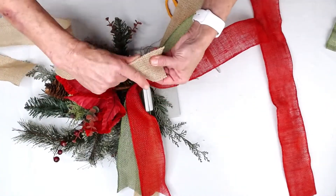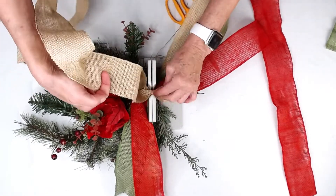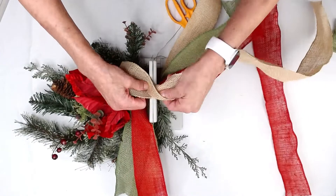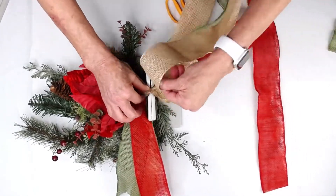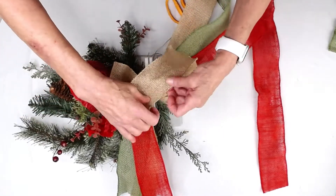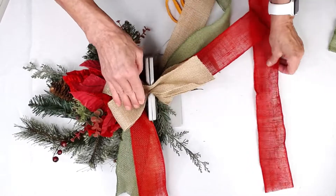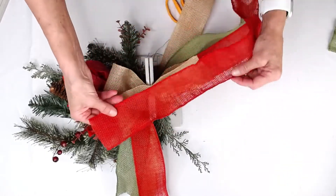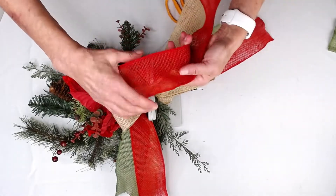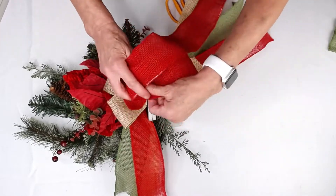I'm going to just twist it so I have the wrong side on the inside of my loop, and we're just going to go back and forth. I think I'm going to make probably about three loops, or maybe four — actually, just three. Lay that in there. Then I'm going to do the same thing with the red. This is the wrong side of my ribbon, so I'm going to twist it so that the wrong side ends up on the inside of my loop.